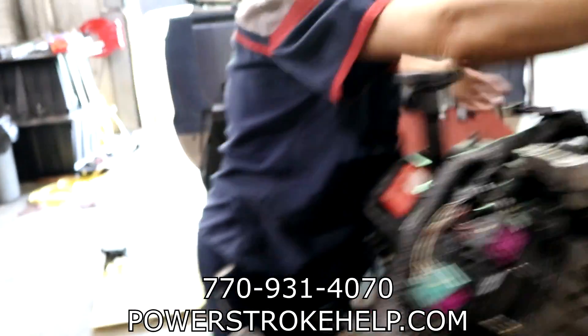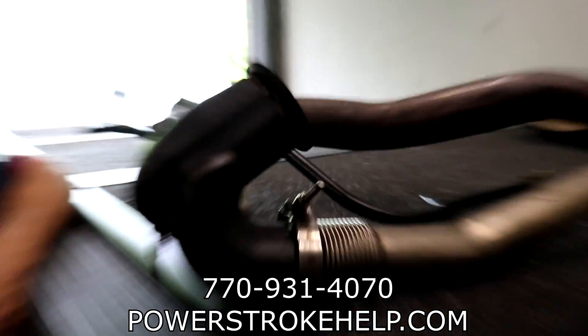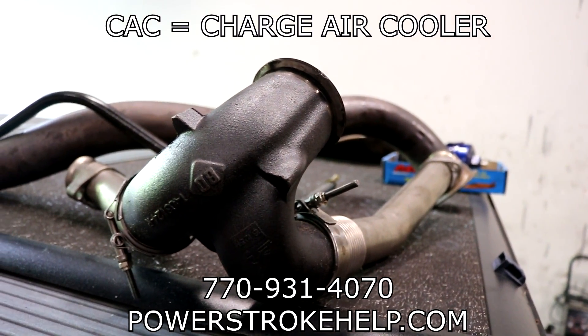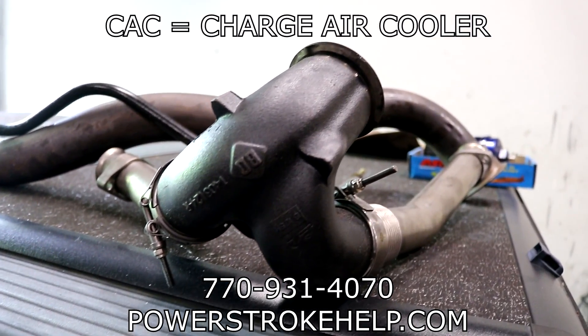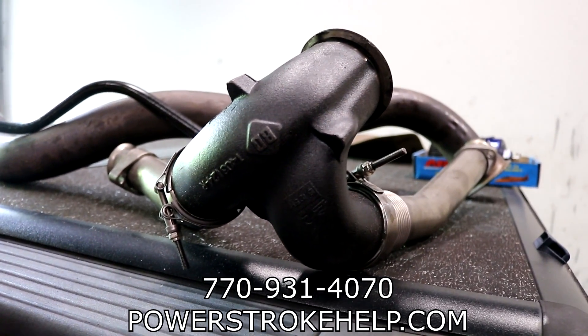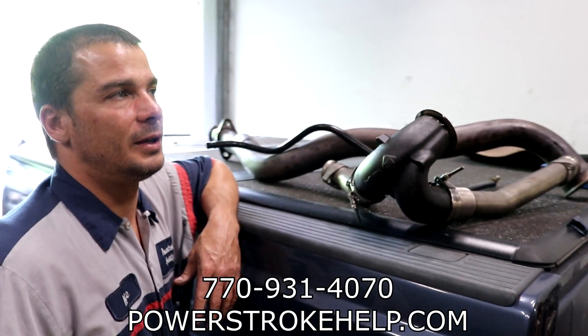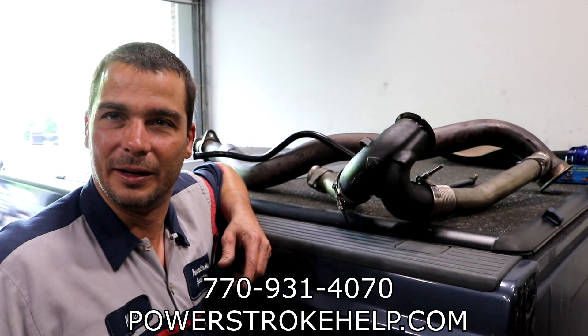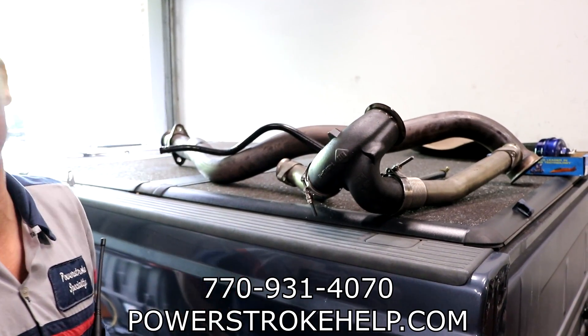Show me this turbo downpipe too. He said he had a boost leak — actually he said he had a cat leak. His concern — I immediately heard the leak hissing. But after a while of doing this, you kind of get to know what an exhaust leak sounds like versus a compressor boost leak.